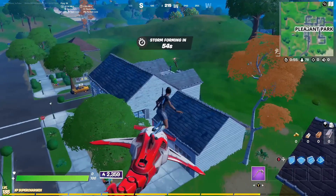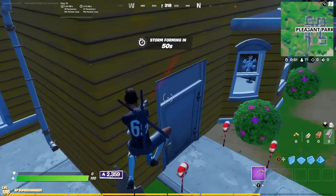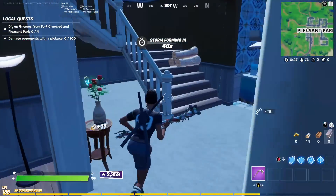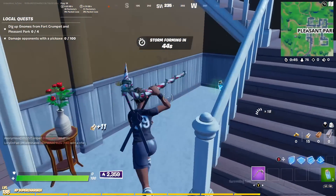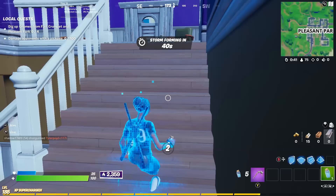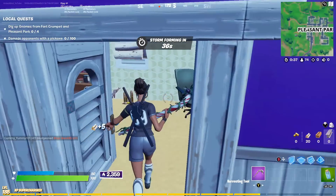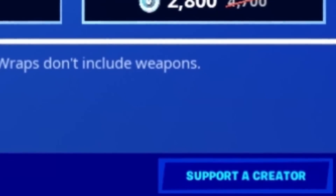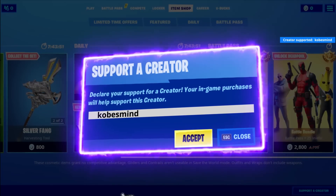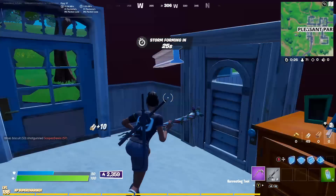Welcome back everybody, thank you guys so much for stopping by. In today's video I'm going over my favorite skin combos with the Leviathan Axe. This is one of the most infamous Fortnite pickaxes, one of the sweatiest pickaxes in the game. Before we get into it, make sure to use my code covesmind and drop a sub if you guys are new.